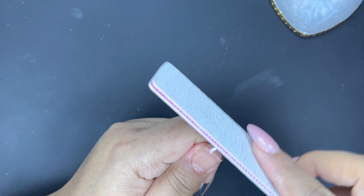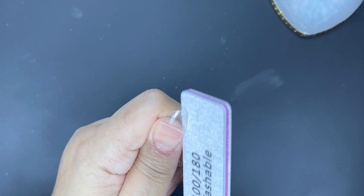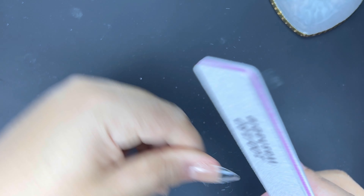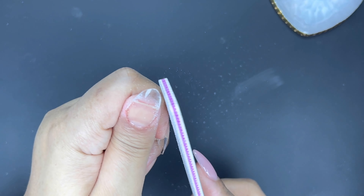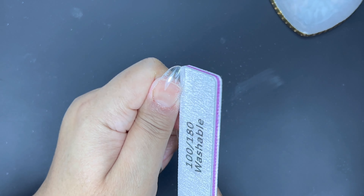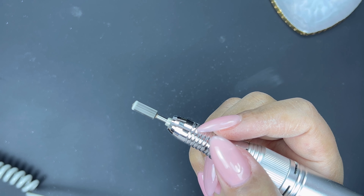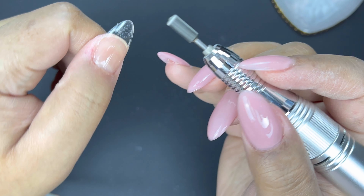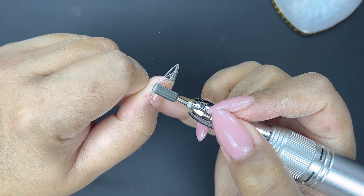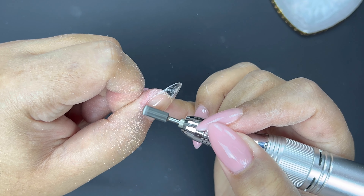I'm going to go in and refile these nails. They don't really need much filing because they're pre-shaped, but I am going to sharpen them up just a little bit. Then I'm going to go in with this Pana bit that I got from Amazon to blend the edge of the nail into my natural nail, ever so slightly, taking care not to file into the natural nail when doing this.